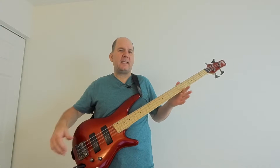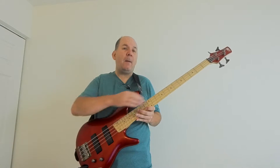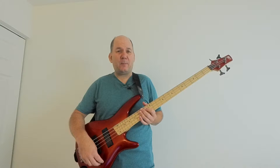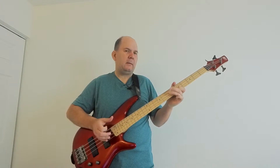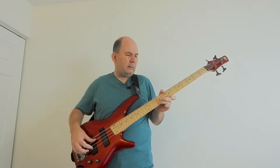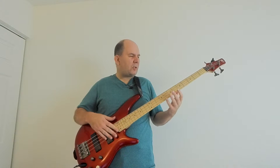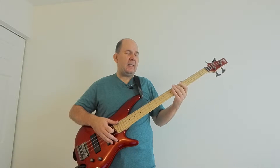First let me demonstrate. This is an Ibanez Soundgear SR300M — M for maple. The strings could be deader, but they're pretty darn dead. I feel like I got a little more snap in the D and the G string, but the E and the A are just dead.